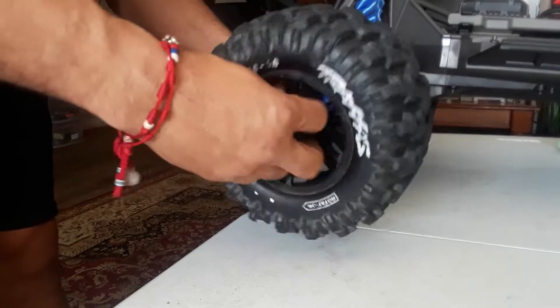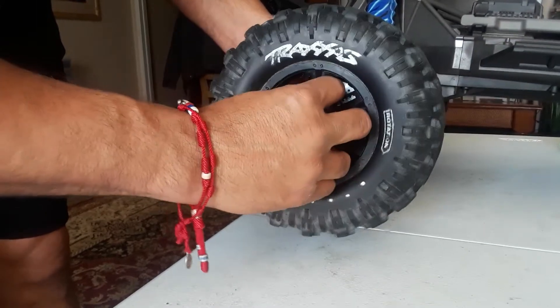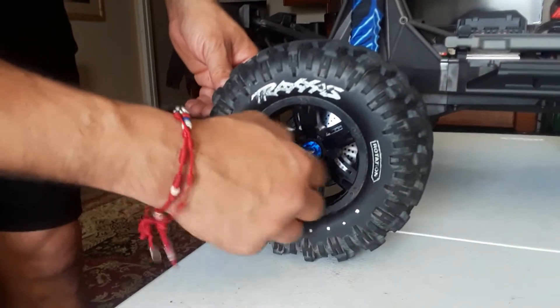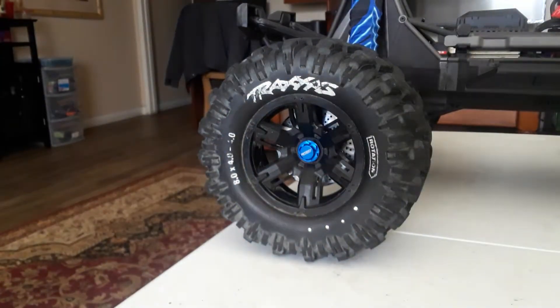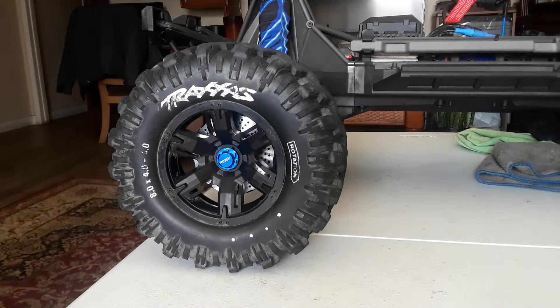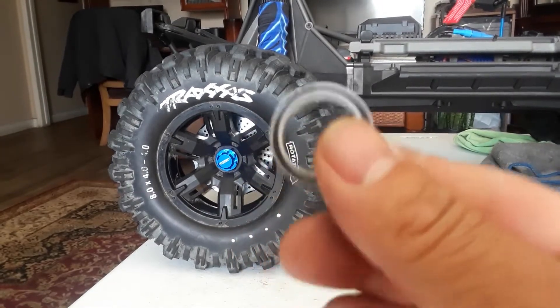Put your tire back in and there we go. It is that simple — it's easy. And you have a very stronger, thicker bearing carrier. I hope you like the video. I'm going to go ahead and do the other side off camera. I was tired of replacing these — every time I go out and run it, the seals come off.